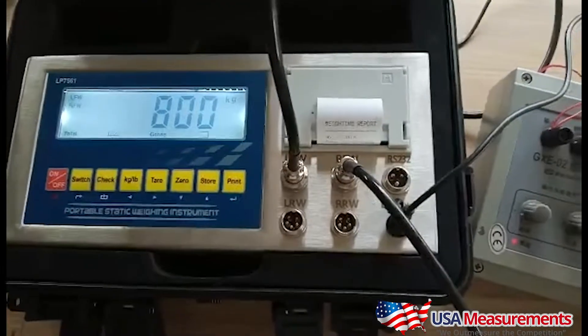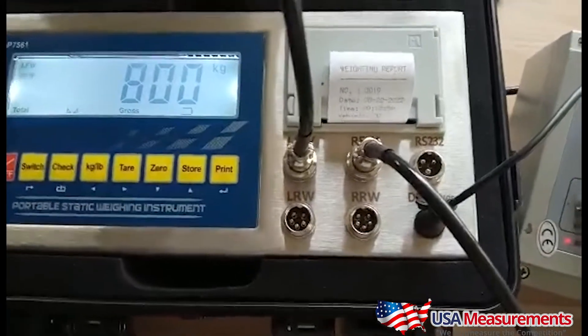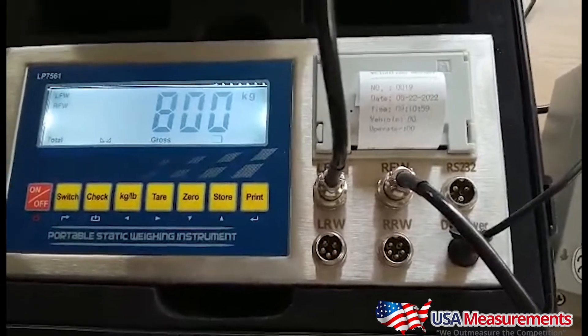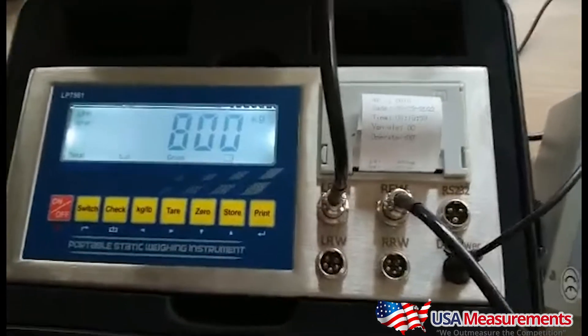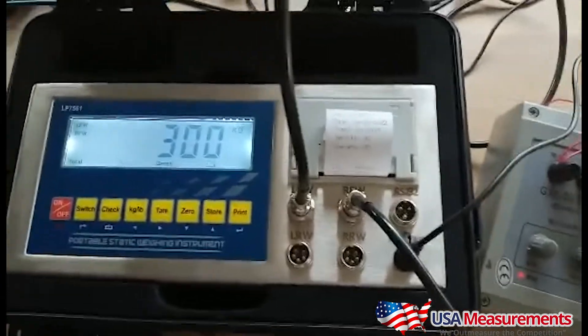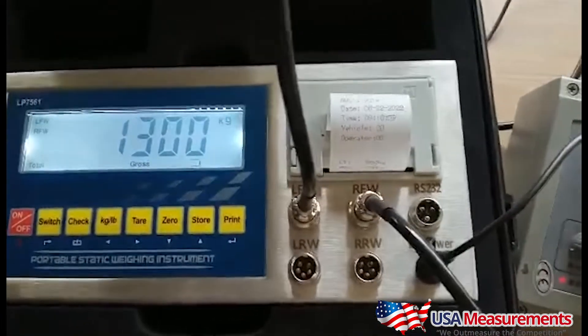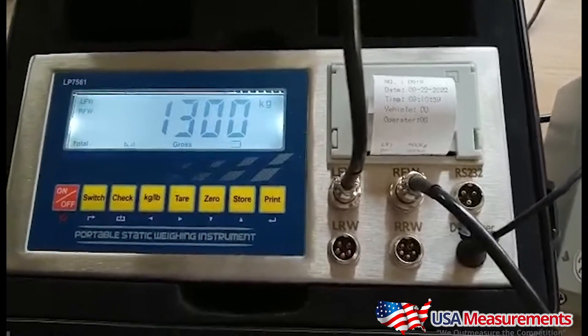This indicator comes standard with an RS-232 port, which will allow you to connect with a scoreboard display — a larger display for the drivers to see the weight. As the driver pulls up to the scale, it's going to show the scoreboard zero in red. As he starts to put his weight onto that scale with his front axle, it will show red until that weight becomes stable and it will show green.